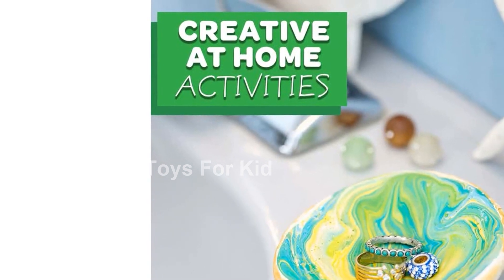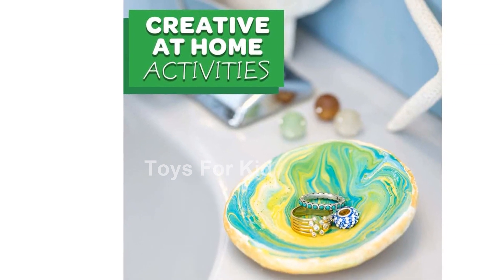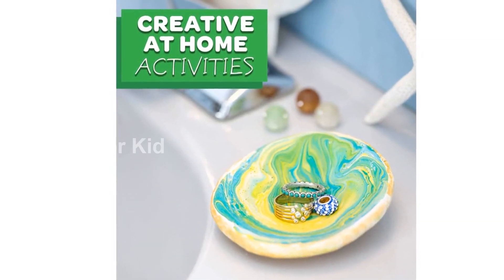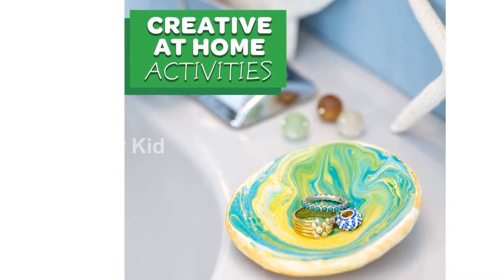Are you looking for a fun and creative activity for your little artist? Look no further than Crayola Air Dry Clay. This 5-pound bucket of natural white modeling clay is perfect for sculpting, molding, and creating endless masterpieces.